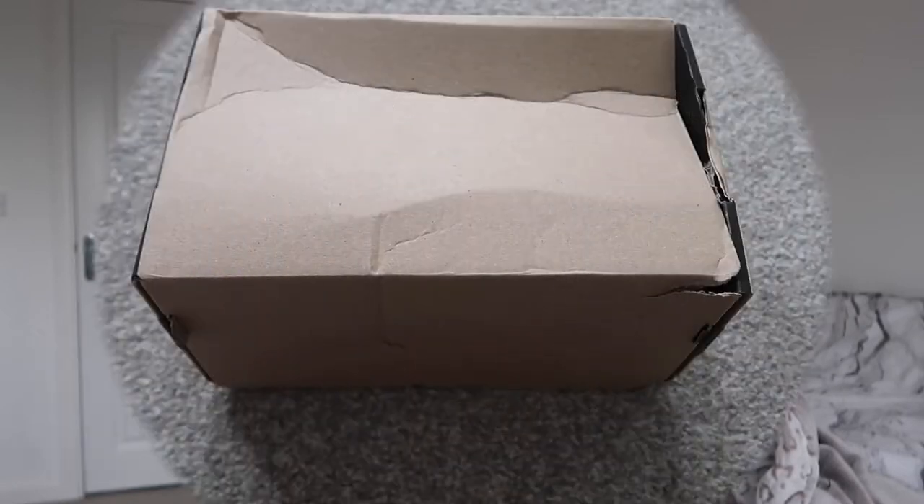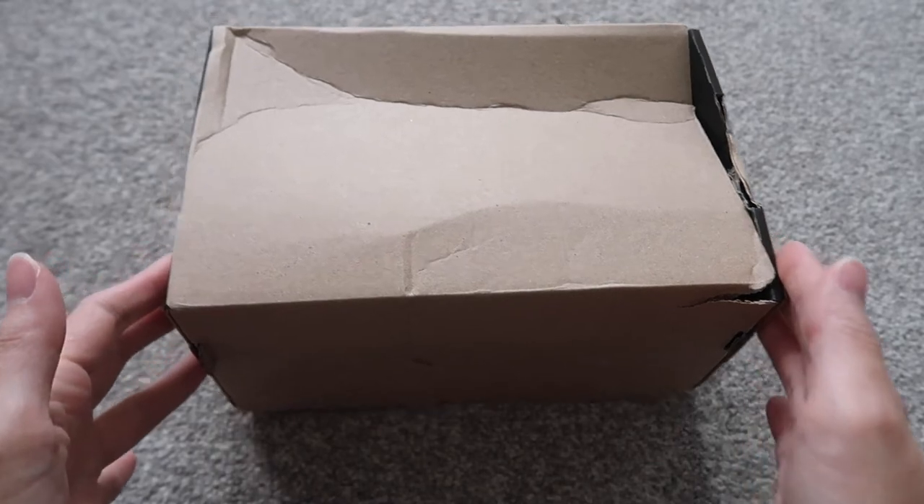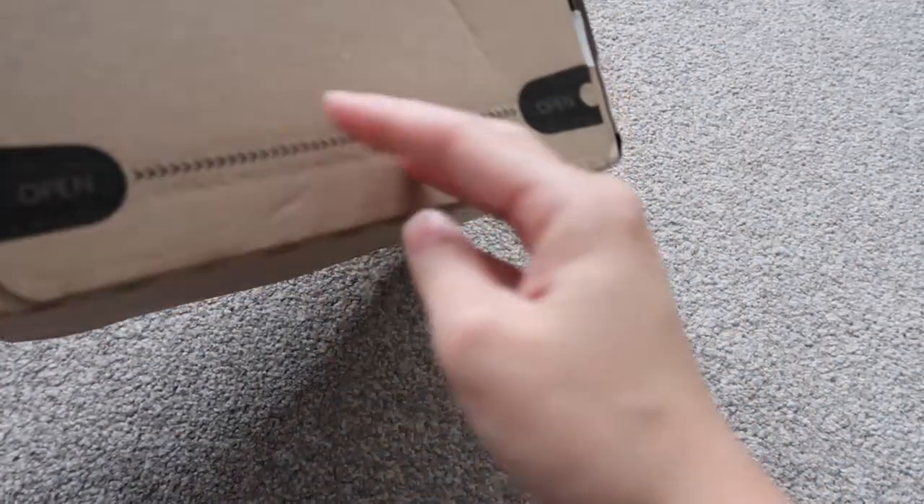So I actually bought a new phone — still a Samsung, because I'm just a Samsung over Apple person. It's so much easier for me to use and I've used them for years. Today is going to be the unboxing of that phone, so let's get straight into it. Here's a change of scenery — I have my little box with my new phone in it.